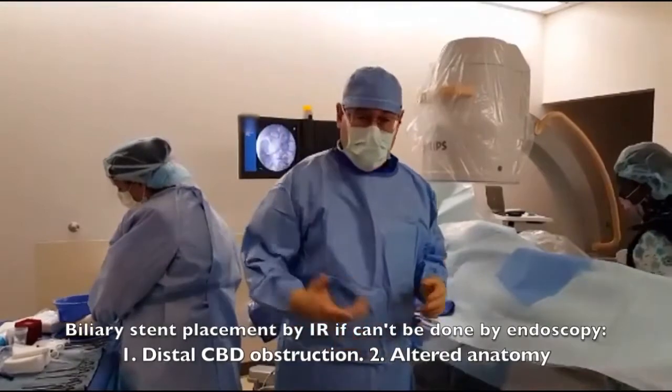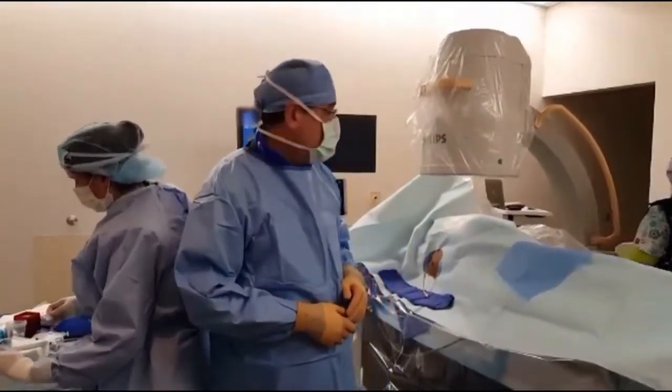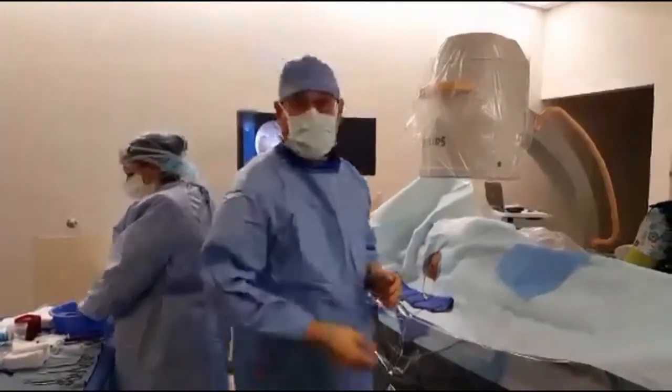In this case, she has both actually. She had some surgery before on her gut, making it difficult for the endoscopist to get in. And also the tumor is right around the distal duct. So that's why we came in.